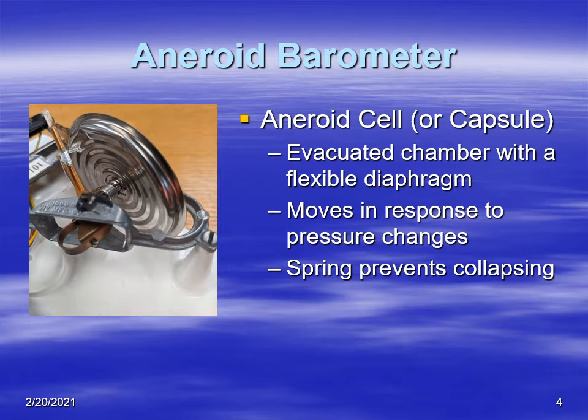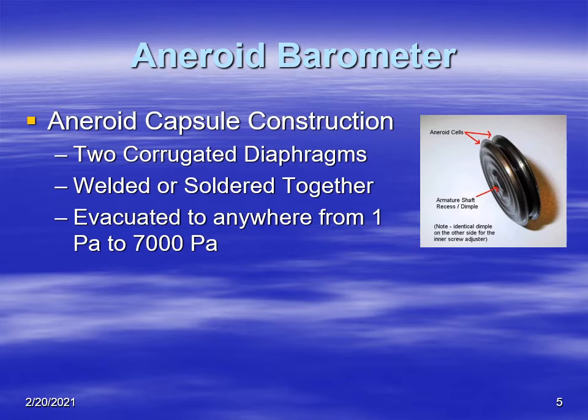There's a spring attached to it that typically prevents it from collapsing. If it were a complete vacuum, the aneroid would just collapse together, but the spring prevents that. The aneroid is typically made of two diaphragms welded or bonded together, and there is a vacuum inside of anywhere from one pascal up to 7,000 pascals, which is about 70 millibars — so not very much pressure on the inside.